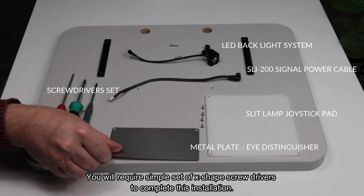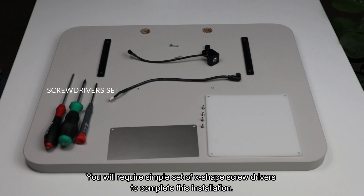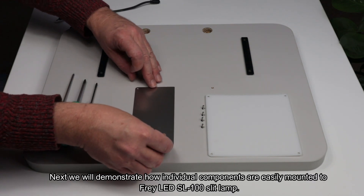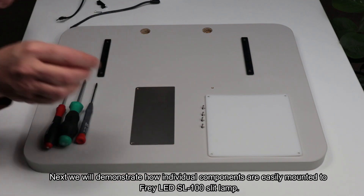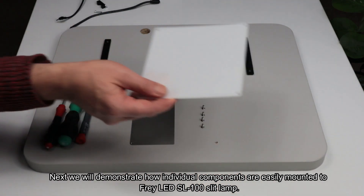You will require a simple set of X-shaped screwdrivers to complete the installation. Next, we will demonstrate how individual components are easily mounted to the Fray LED SL100 slit lamp.